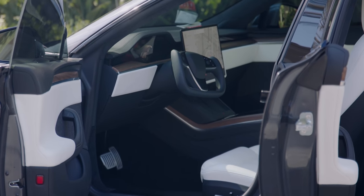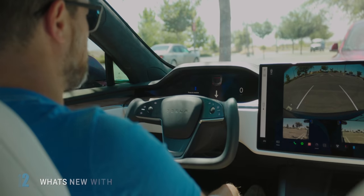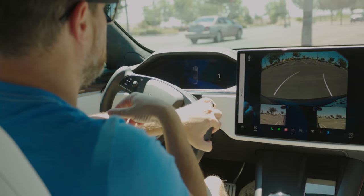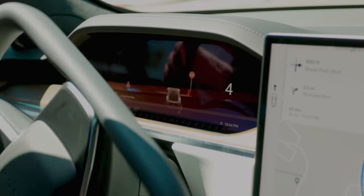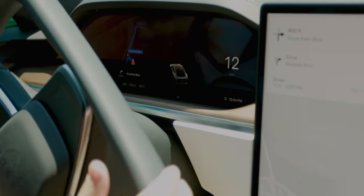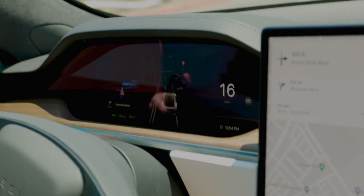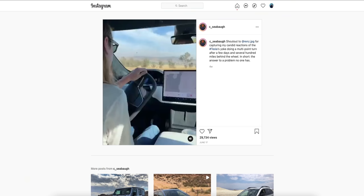Having a secondary display in the Model S is not new, but what it shows and the new UI are new. It'll show you which way you're going, your speed when you have auto park on — all the things you'd expect. The visualizations are new though. If you've got navigation on — say navigating to Disneyland — one of my favorite features is that you get your navigation instructions on the screen right in front of you. You also get it on the 17-inch screen, but having it directly in your eyeline is really helpful.